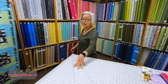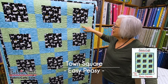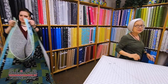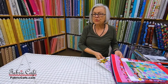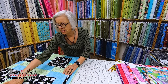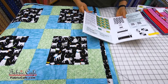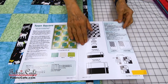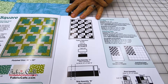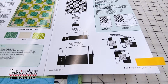The next quilt is called Town Square. I like Town Square because it really shows off a focus fabric, framed by two different colors — a really cute pattern. We have what we call pieces and parts, and I like to go through and show you how you'll be assembling the quilt. So we're going to make this block, and I'll put different fabric on top so you can see how the assembly goes. Here's our pattern for Town Square.